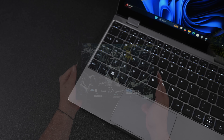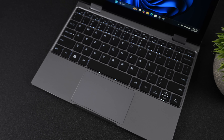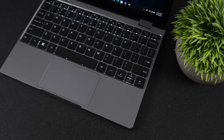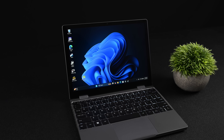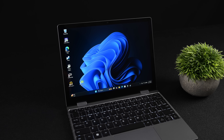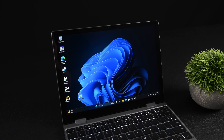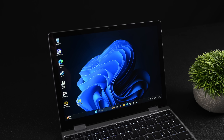A few months back on the channel, we took a look at the original Storm 10. This is actually the upgraded version with a much more powerful CPU — it's just a more capable system. Now aside from that upgraded CPU, they did keep a lot from the original, like the screen. We've got an IPS touch display with a resolution of 1920 by 1280 and a 3 by 2 aspect ratio.